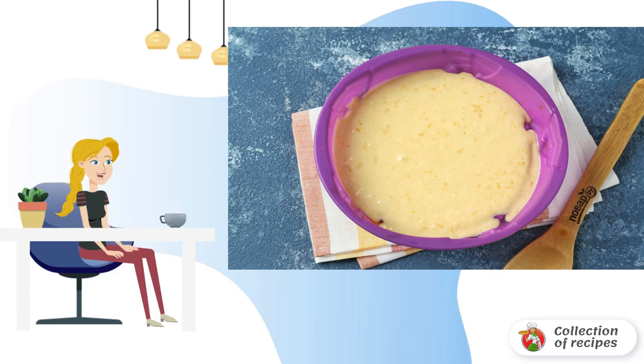Pour the dough into a greased baking dish. I have a silicone one, so I did not lubricate anything. Bake in the oven at 180 degrees for about 30 minutes.